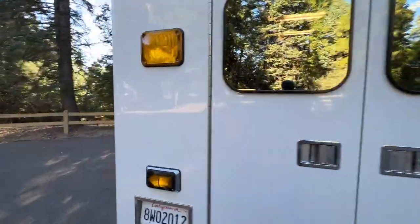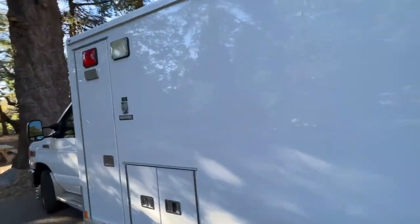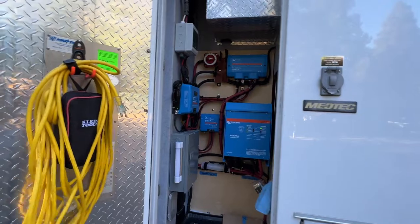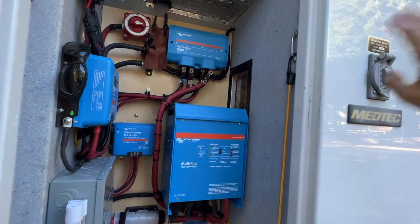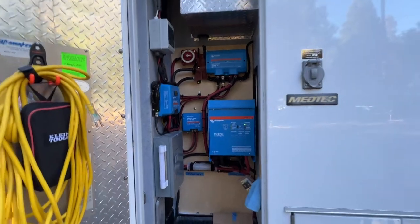Now let's go over to the other side — the electrical cabinet. That cabinet and this one are both about the same: roughly 22 by 22 by about 6'6". These are where they would store the oxygen tanks, and that's why they had these little pass-through doors as a fail-safe. Not only were there sockets on the center of the ceiling, but they also had these fail-safes. The engineering that went into these ambulances is just fantastic.